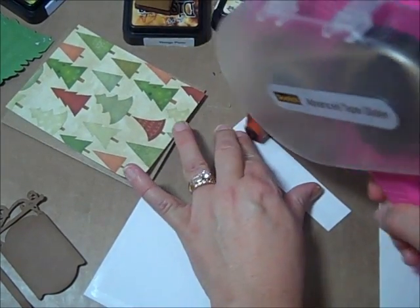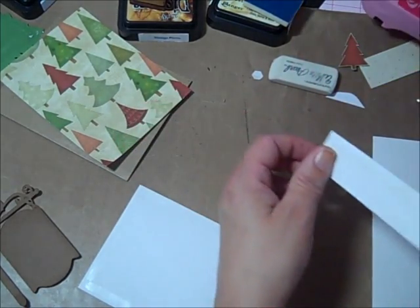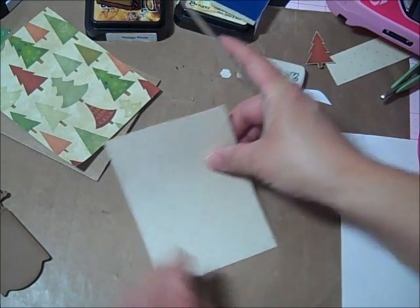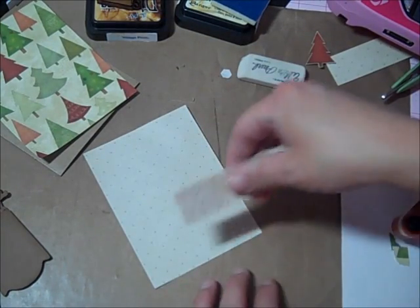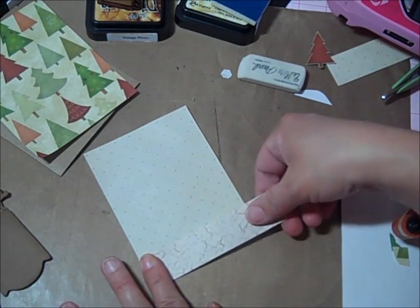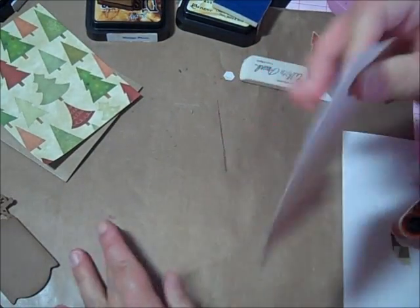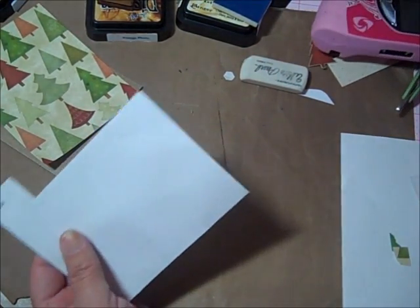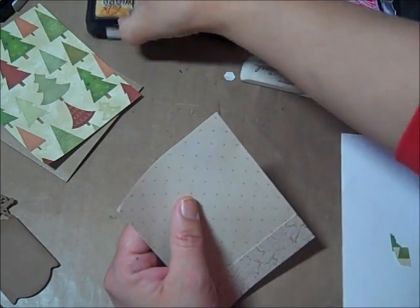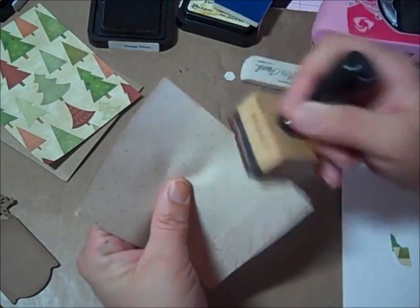The crackle paper I cut at one inch for the bottom, just lining it up on the edge. Once I get this lined up, I'm going to distress the edges with vintage photo — that's the color I've used on all of these.